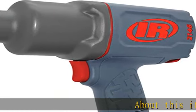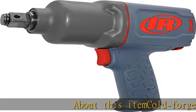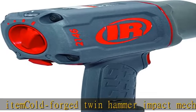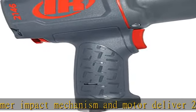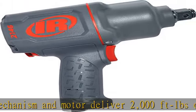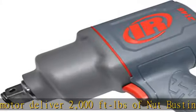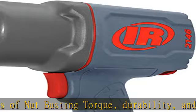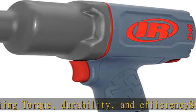About this item: gold forged twin hammer impact mechanism and motor deliver 2000 ft lbs of nut-busting torque, durability, and efficiency. Steel hammer case stands up to drops and everyday abuse. Patented one-hand forward/reverse and feather touch trigger provides maximum control. Ingersoll Rand's quiet technology reduces the sound of the tool, sparing your ears without sacrificing power.